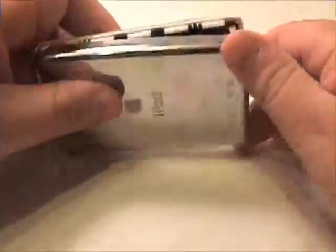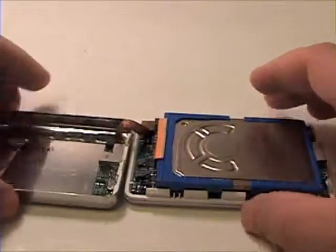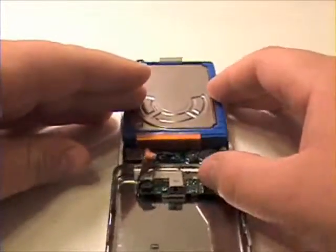Now flip the iPod over and, lifting from the bottom to the top, flip the bottom pan over and disconnect the ribbon cable from the logic board.